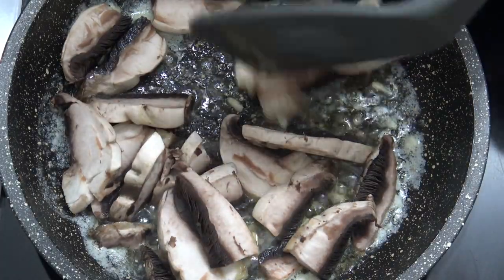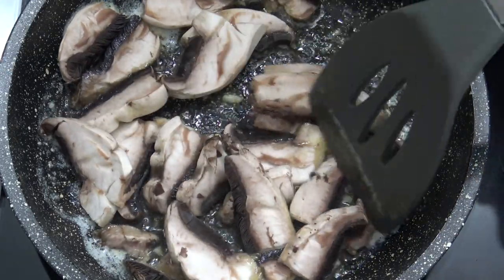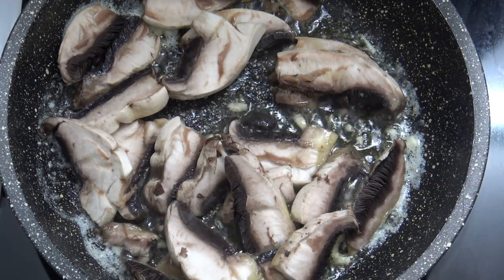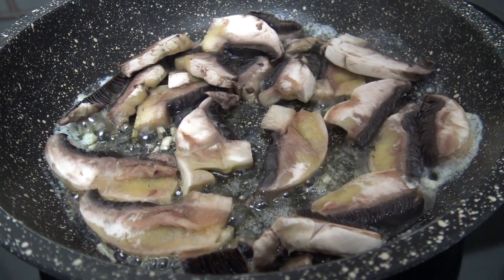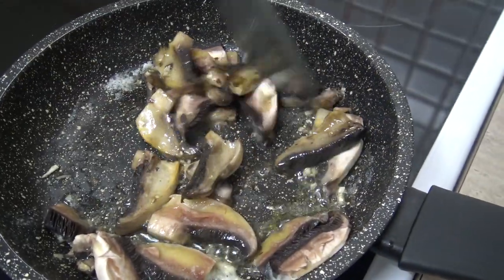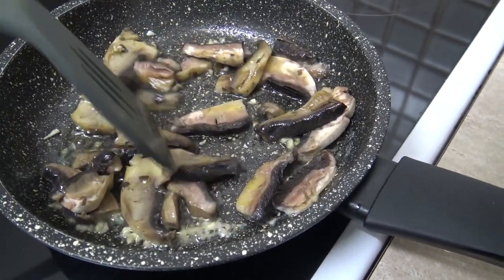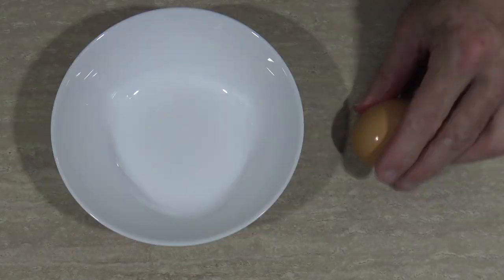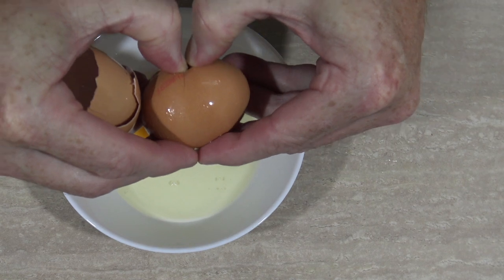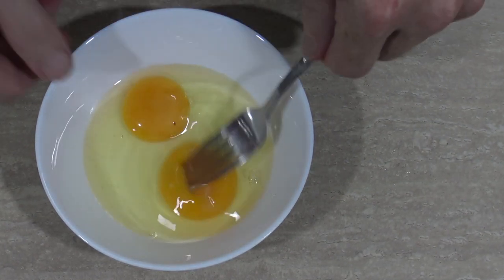Now it's time to add in the mushrooms and we're just going to cook these for a few minutes until they get soft and soggyish — just let them cook in the butter, then turn them over and let them cook again. They'll turn out perfect every time. That hasn't taken too long and already they're ready to flip. While those simmer away, I'll prepare my eggs — I just like to use two eggs for this. Any more and it can get a bit too much. Give that a whisk.